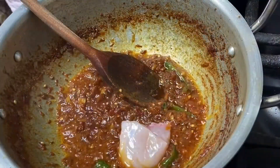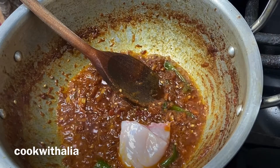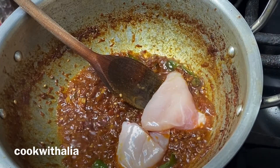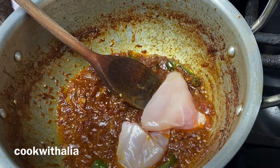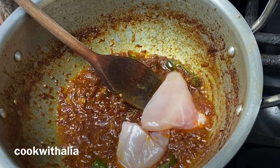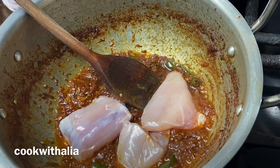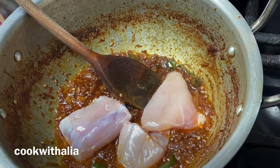I'll put the heat down under the pan and I'm going ahead and putting in the chicken. I used a baby chicken for this recipe — make sure it's chopped up like this. I'm cleaning each piece and putting it into the pan.